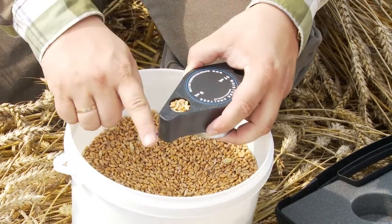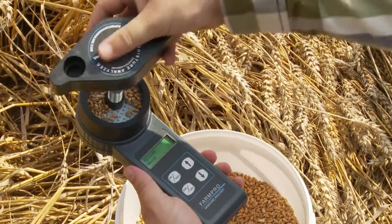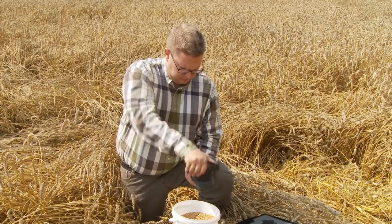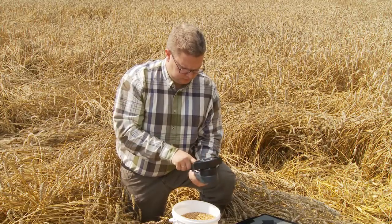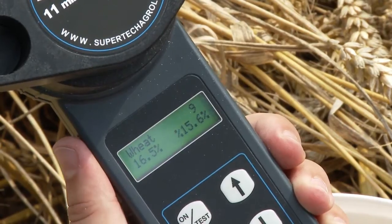The built-in measuring cup in the grinder handle makes it quick and easy to measure out the volume for testing. Pour the sample into the grinder and turn the handle to grind and compress the crop sample. Press the test button and you can read the moisture content directly from the display.